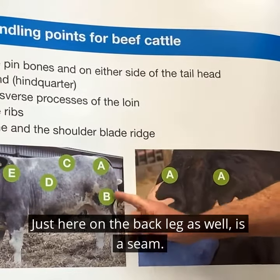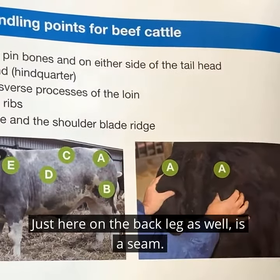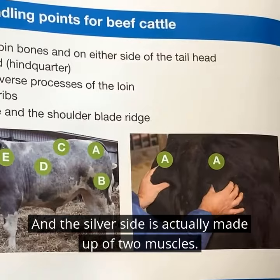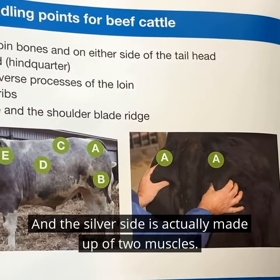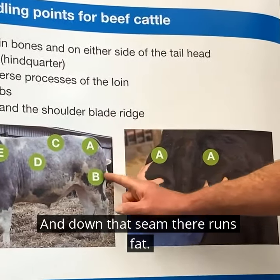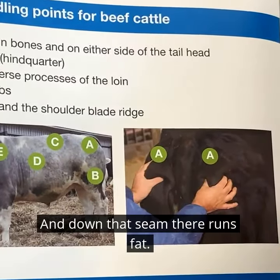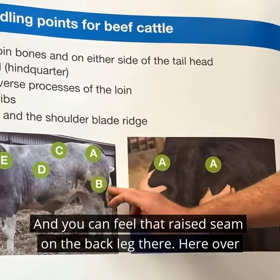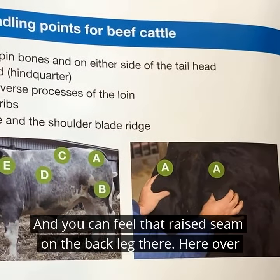Just here on the back leg there is a seam, and that seam is in the primal joint of the silverside. The silverside is actually made up of two muscles, and down that seam there runs fat — so as a beast gets fatter that seam gets wider, and you can feel that raised seam on the back leg there.